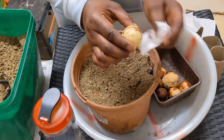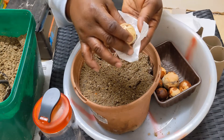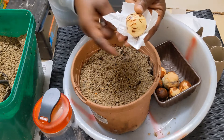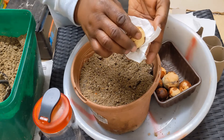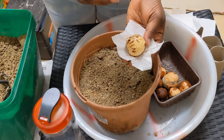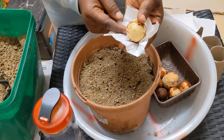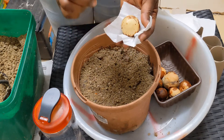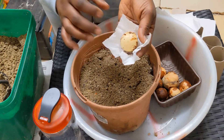There's a flat end and a pointed end. If you're not sure which is which, place it on its side so that if the root comes out, it will go down, and if the shoot comes out, it will come up. This avoids the problem of turning it upside down and having the shoot coming out from below. Place it on its side to give it the best chance.